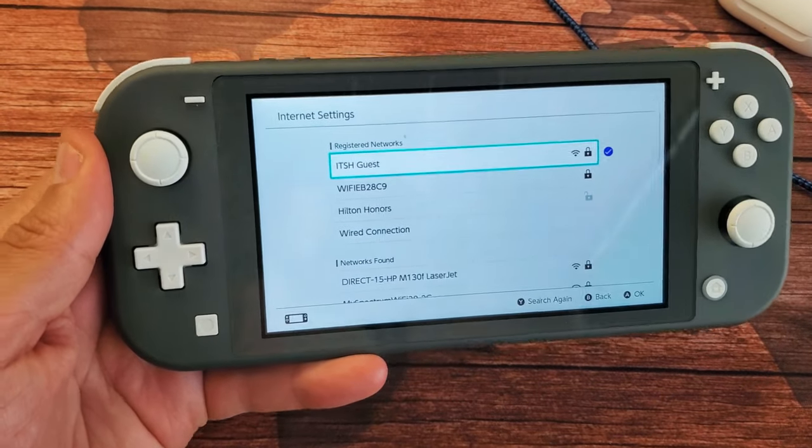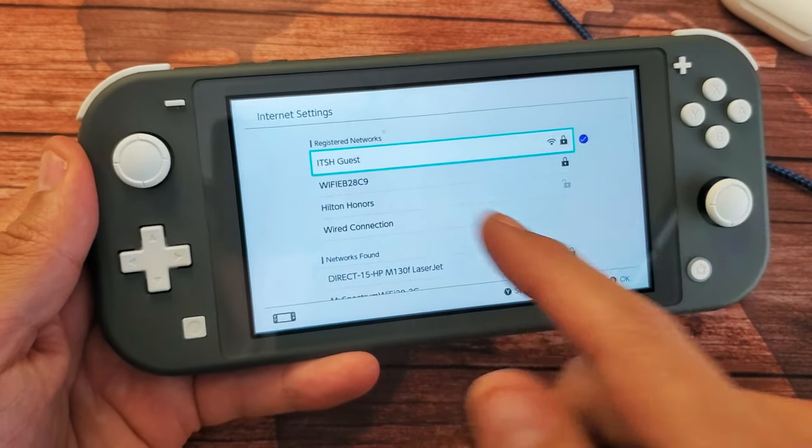Nintendo Switch here. I'm going to show you how to connect to the Wi-Fi internet. Very, very simple.